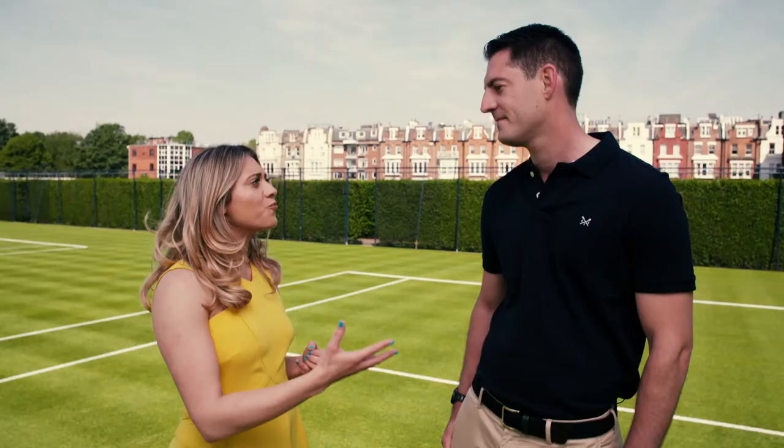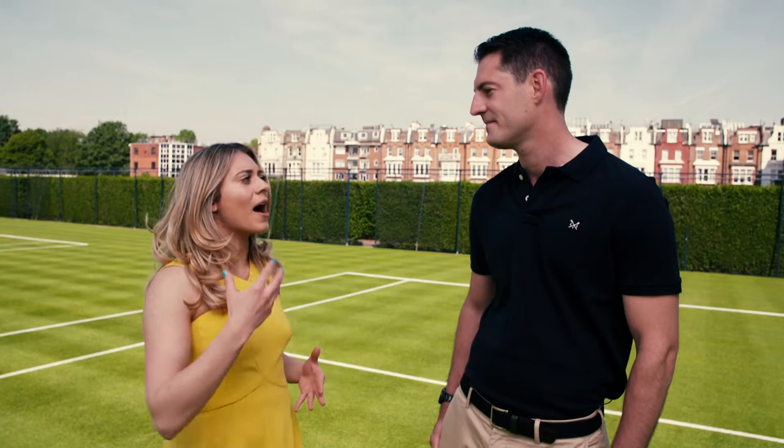Well, here I am on court with the renowned Mr. Richard Hay. It's lovely to meet you. Lovely to meet you. Richard, how do you become an amazing official?